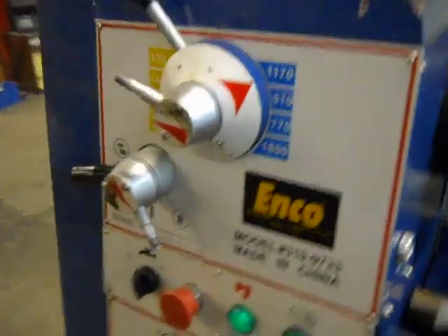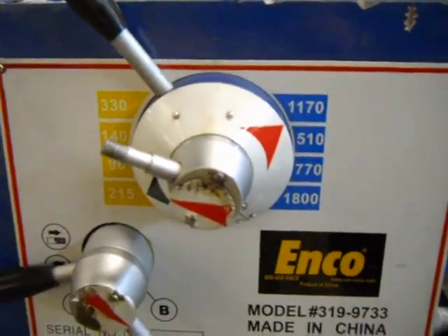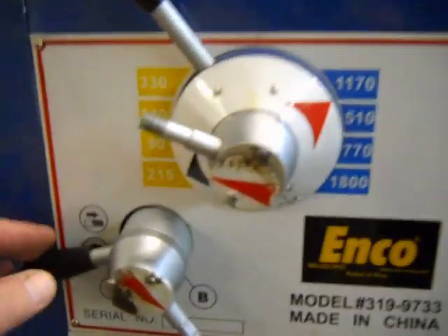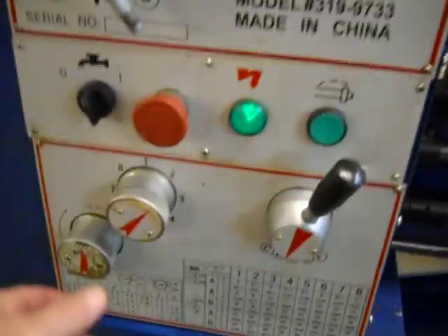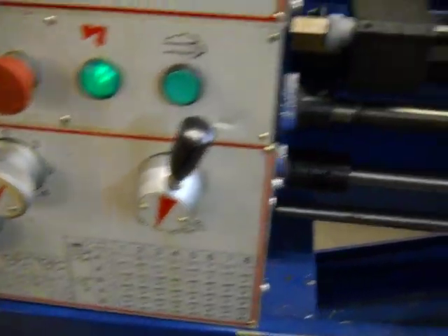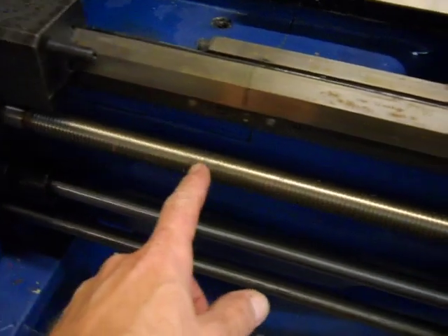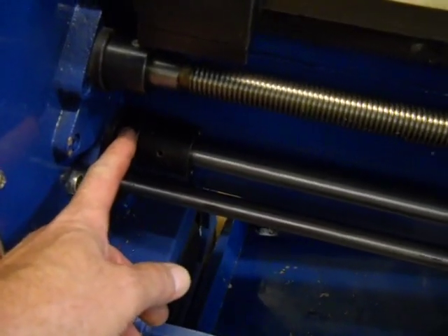The speed controls don't quite work all that well. There was a little hit right here somewhere, and your threading dials have a little problem — you can't get the upper screw to turn. The bottom one does turn.